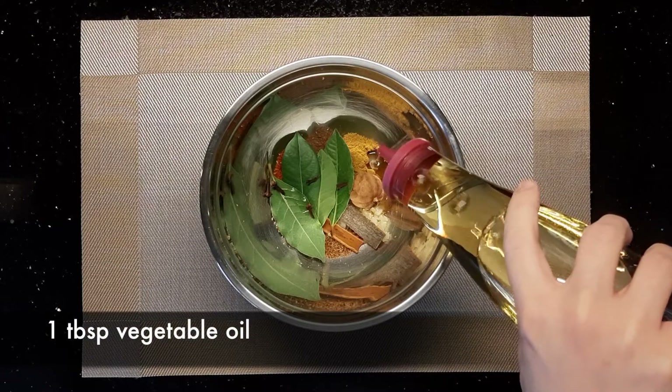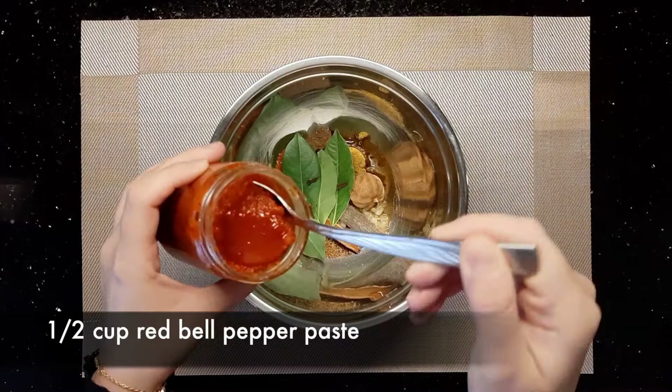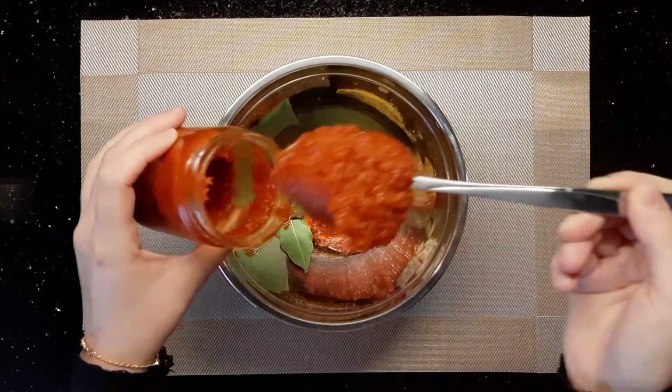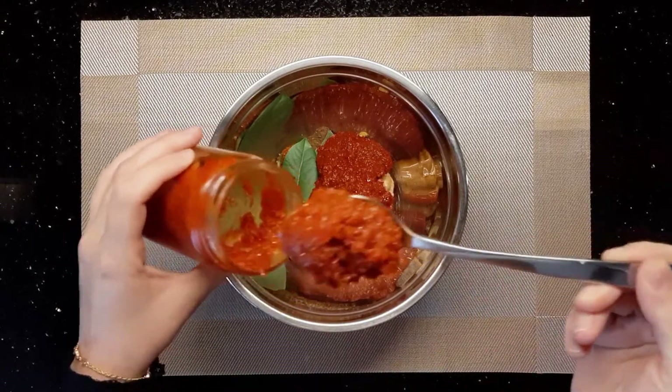Add 1 tablespoon of vegetable oil and finally the ingredients that I like the most — add a half cup of red bell pepper paste, which is very delicious and easy to make at home. You can find the link for its recipe in the description box.